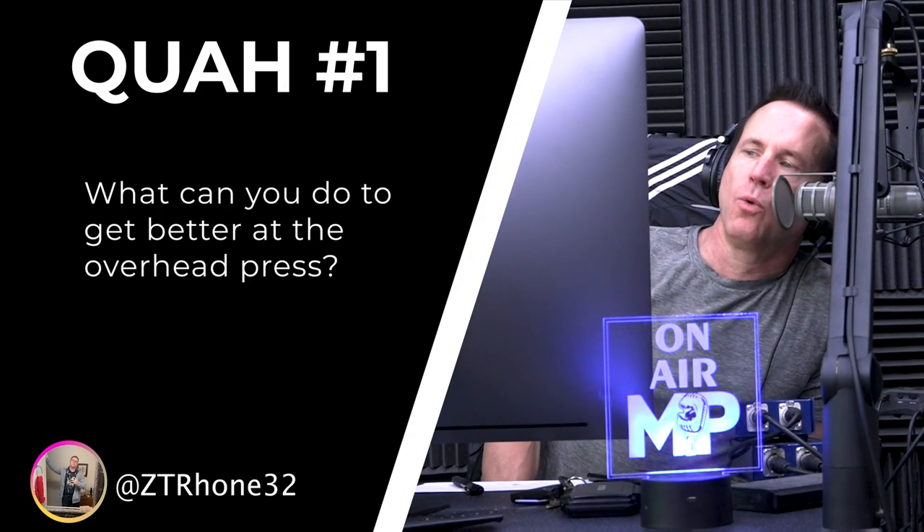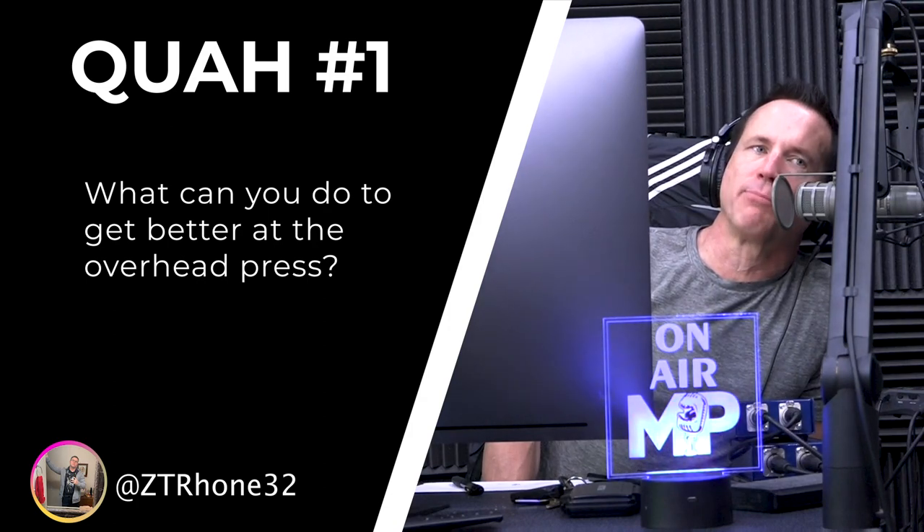The first question is from ZT Roan 32: what can you do to get better at the overhead press? The Z press is great — just start with lightweight if you have to, like just the bar.